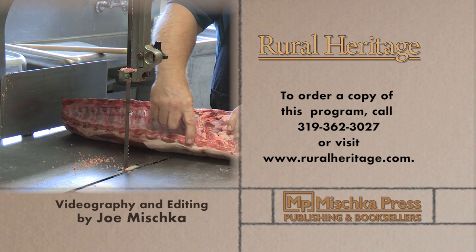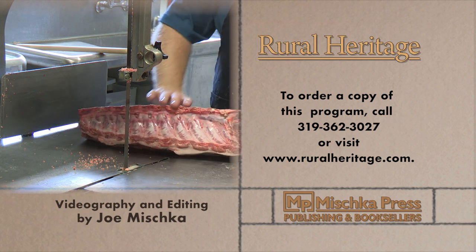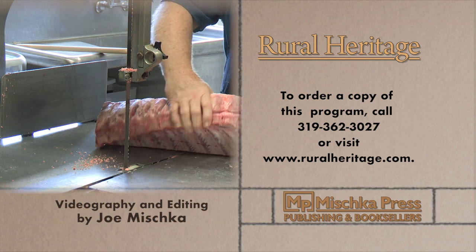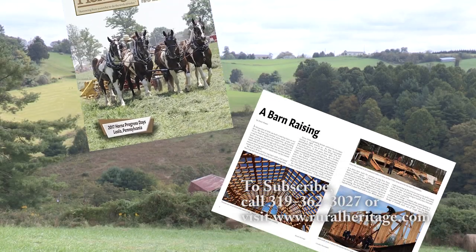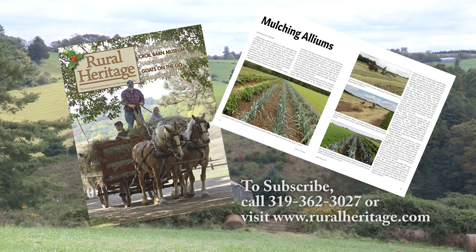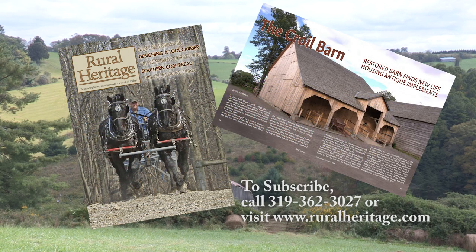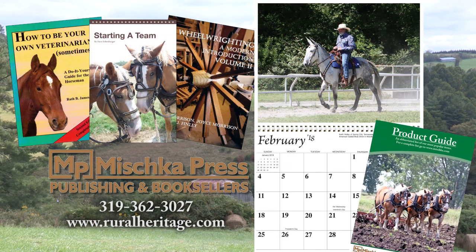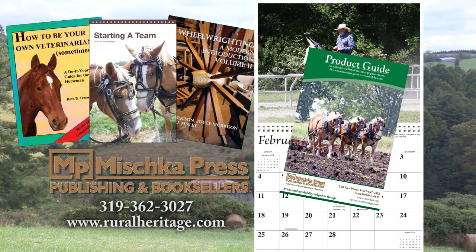This program is available for purchase. To order your copy, please call 319-362-3027 or visit www.ruralheritage.com.